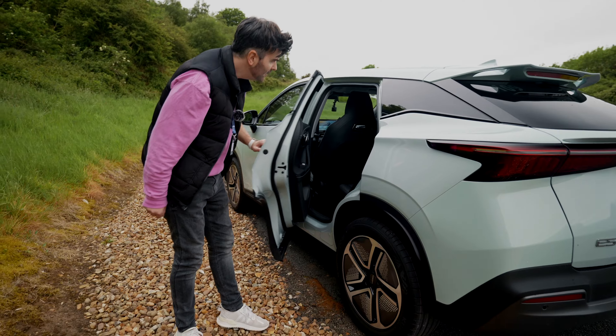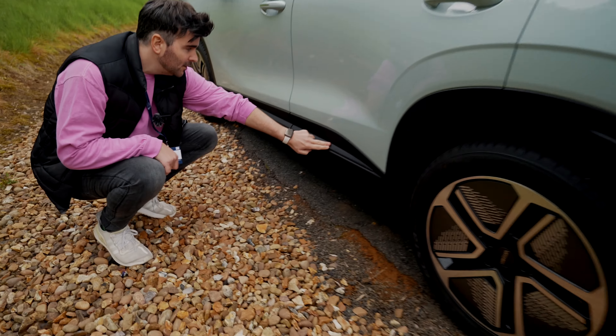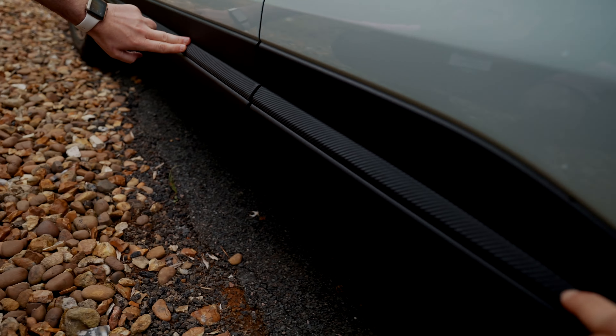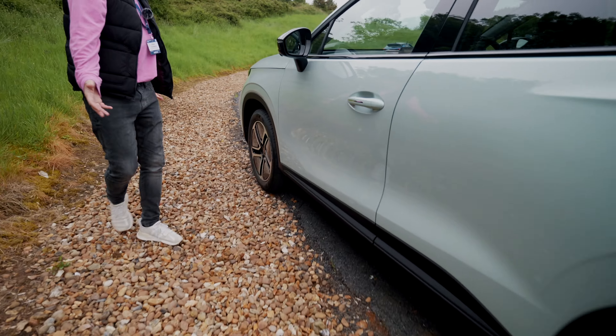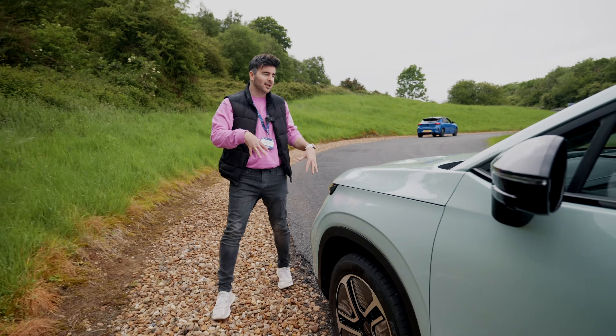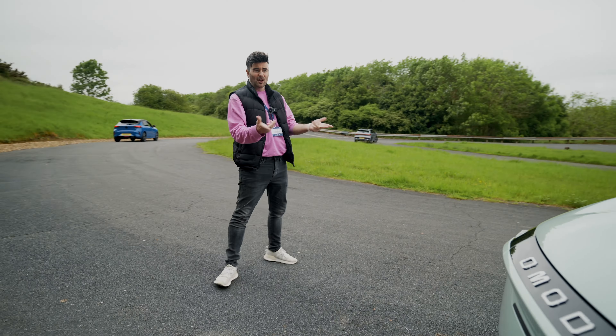Let's give it a little bit of a blast. It struggled for traction there, and now we're good. That's 70. When I lift off, I can see the regen on the power side saying minus 19% power.